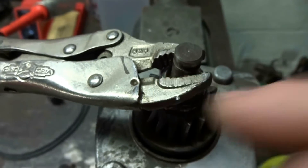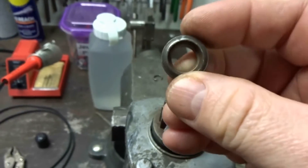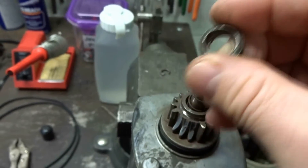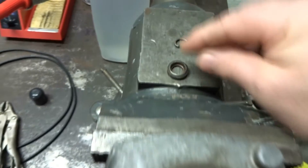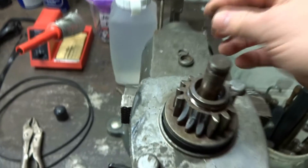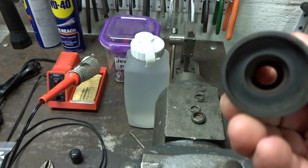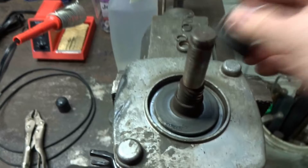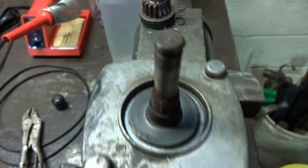We're going to remove the vise grips now. Once we get this little retaining ring off, make sure you see there's a flat and that's the part that the ring fits into, so you want to make sure you orientate yourself with that. The spring just comes off — set that aside — and then the pinion comes off. You're going to want to clean this up with a wire brush and hit it with a little WD-40, and then we'll reassemble it.